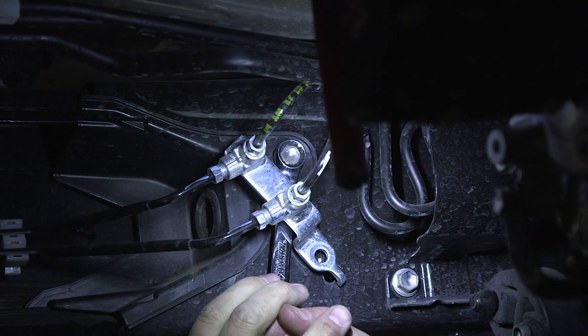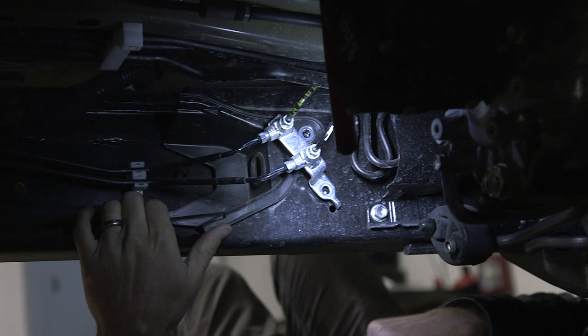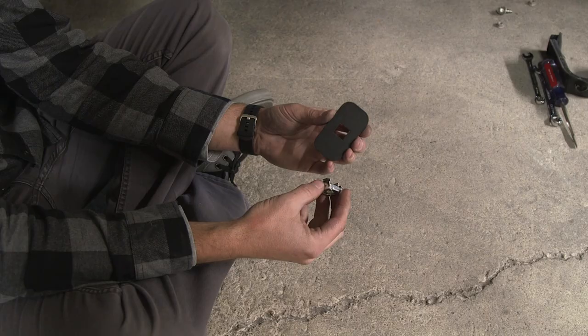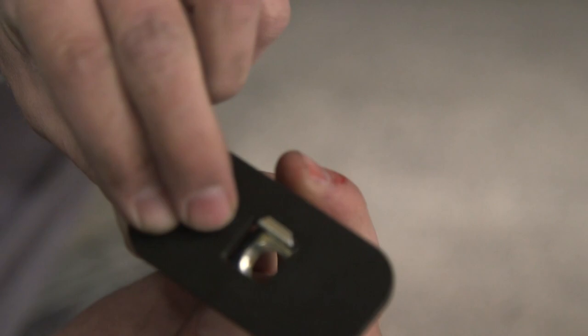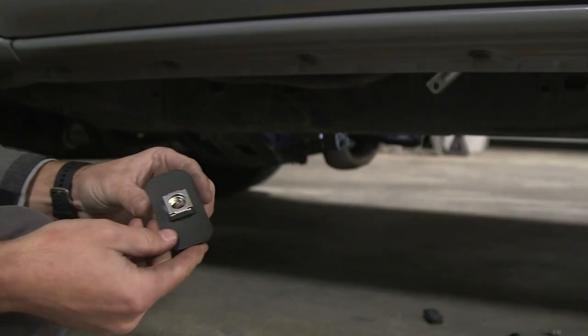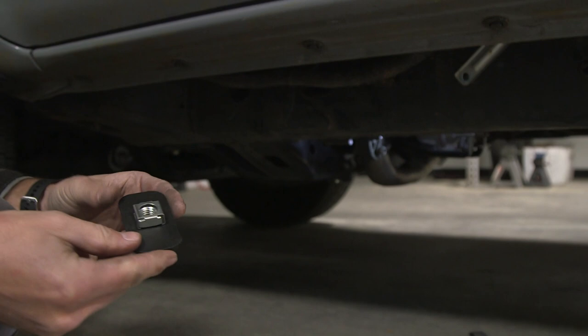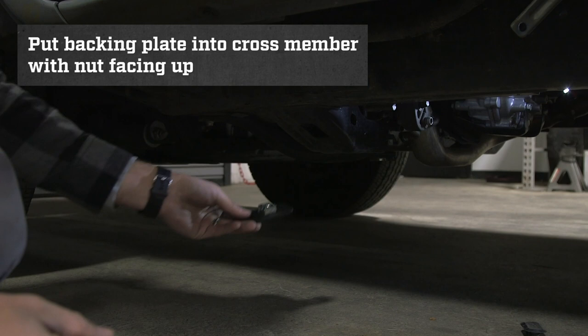With the bolt removed, you can now pull this plastic cover off. It does have some foam taped on the bottom, but just give it a pull and twist it out of position. Now we need to insert our square nut into our rectangular backing plate with the square hole. Simply insert the hook into the plate, squeeze the nut, and push it in — it will clip on. If done correctly, you will see the two flanges on the backside. We're going to put our backing plate into position with the nut on top, inserting it into this rectangular hole on your frame crossmember. Simply lift it up and slide it in, ensuring that the nut stays on top. It's okay if it slides down into the crossmember — we'll put it into position later.